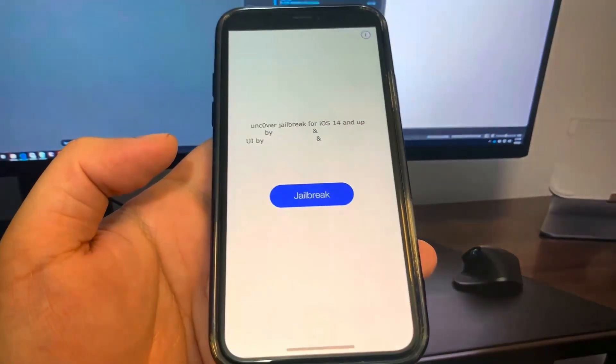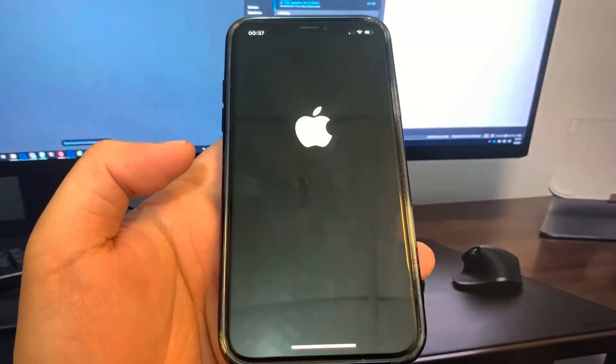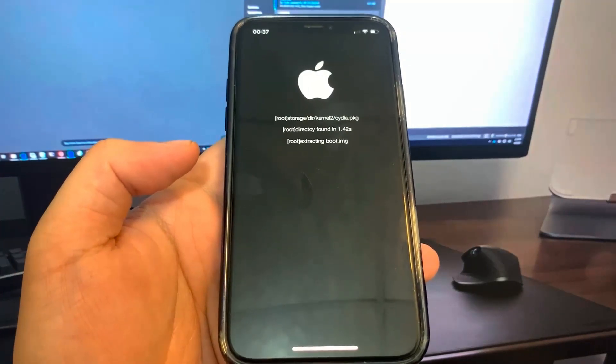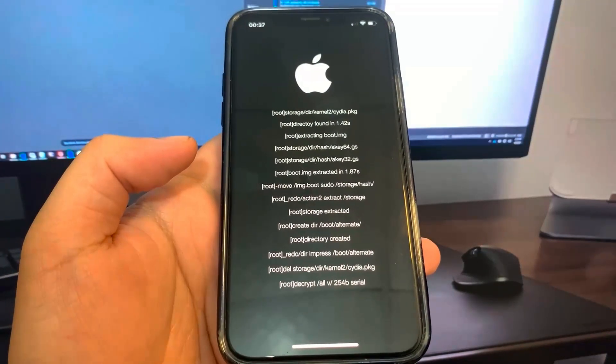Let's go ahead and press Jailbreak. Now it's going to start the jailbreak, so let's just let it load here. I hope it works, so let's just do it.